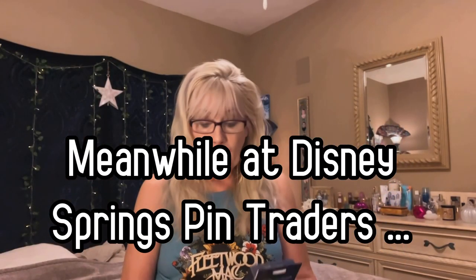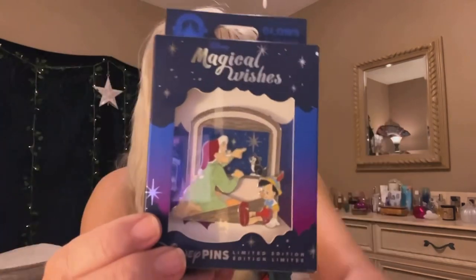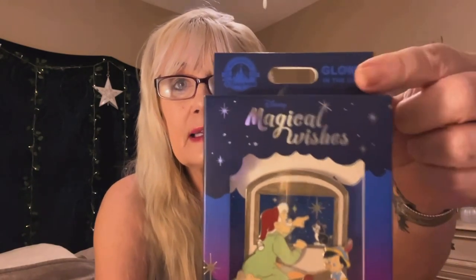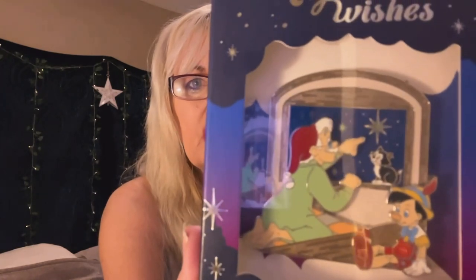I've never had this happen to me in my life, but I'm going to share this. The first time I went, I wanted to get this limited edition Pinocchio pin. It's Pinocchio with a glow in the dark star. I got it, got home, and it looked weird. I went back but they couldn't exchange it or give me another one just like it, so I had to buy another one. And you can immediately see the difference — this star actually glows and this one is much more dull.